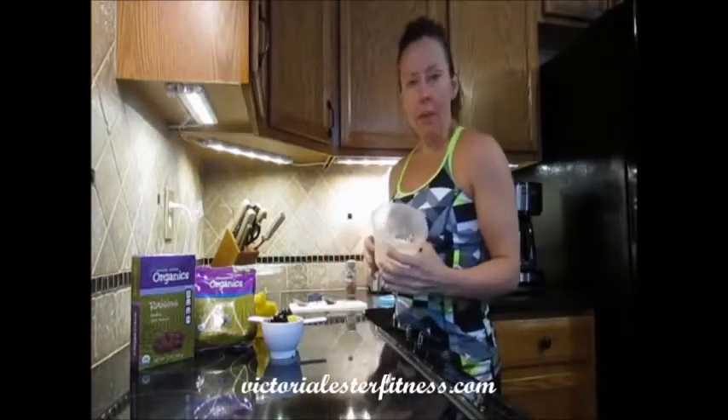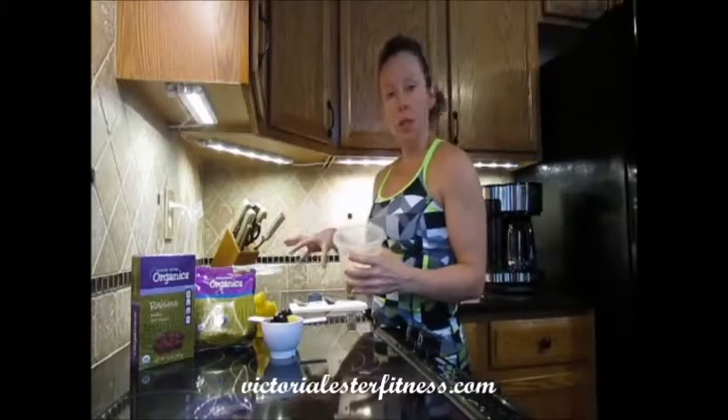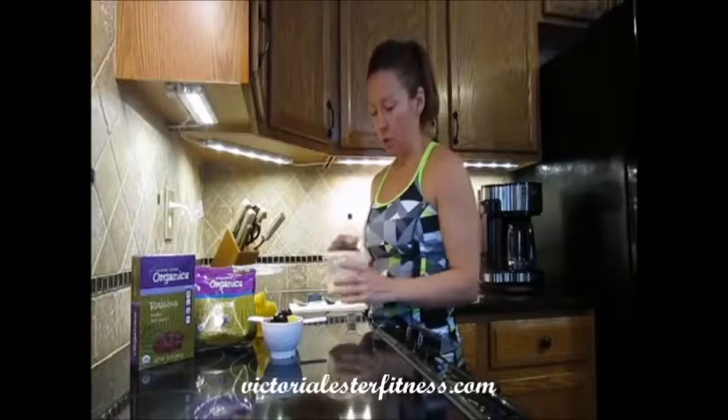Once I'm done with that, I've got it all mixed. The blender takes out all of the cottage cheese clumps and now it's all smooth.